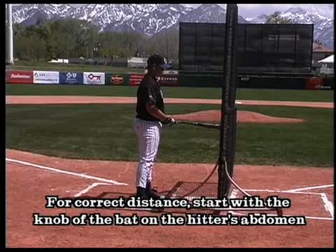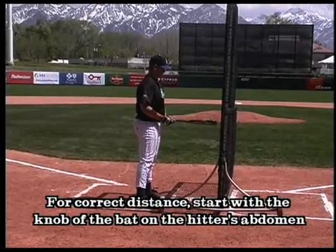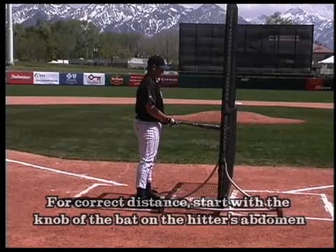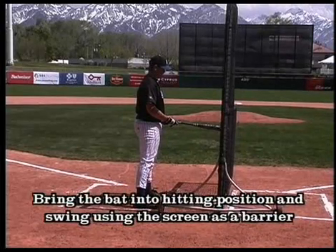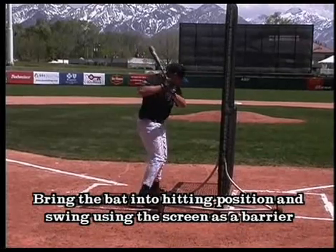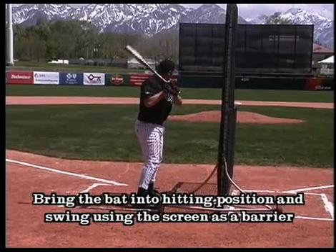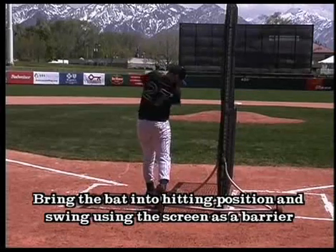The fence drill begins with the knob of the bat on the batter's abdomen, straight out towards the fence. That's the starting position. He then brings the bat back up into his regular hitting position and goes through his swing using the fence as a barrier out front.